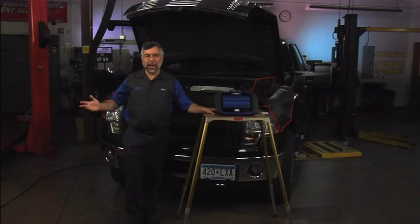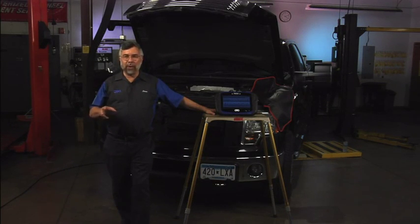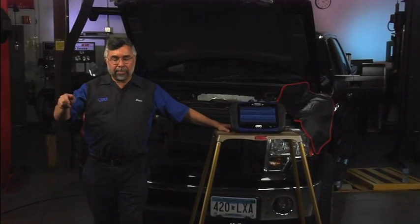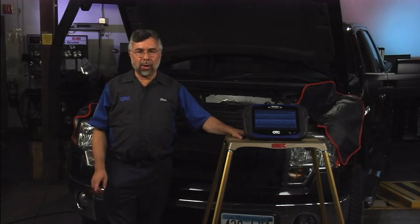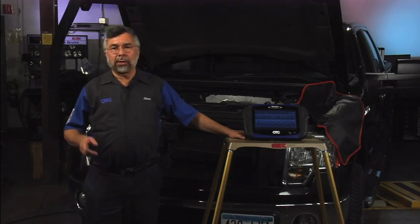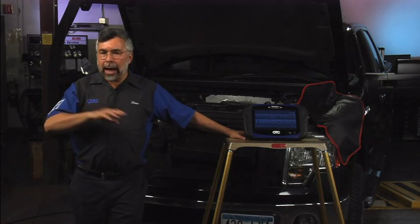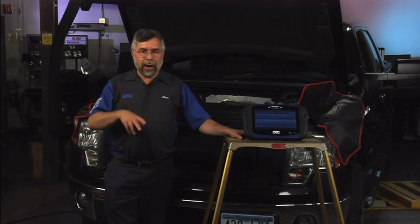As you can see, behind me is a 2011 Ford F-150, and I'm going to show you how to do battery registration. Many Fords and BMWs have a new charging system where they do a load test on the battery with the key on in the off position, engine off, or in the accessory position. It measures the battery state of charge. If that battery state of charge is less than 45%, the car's controller will automatically turn off accessories like the radio and GPS system to conserve battery energy.